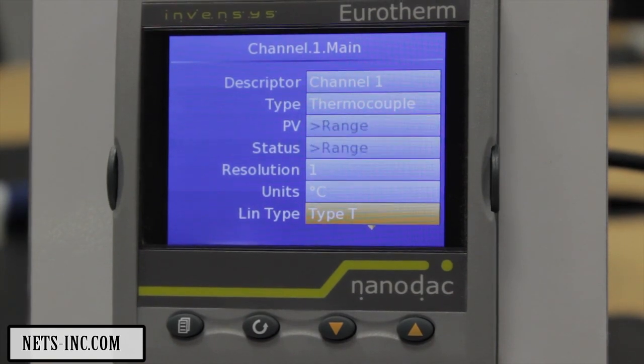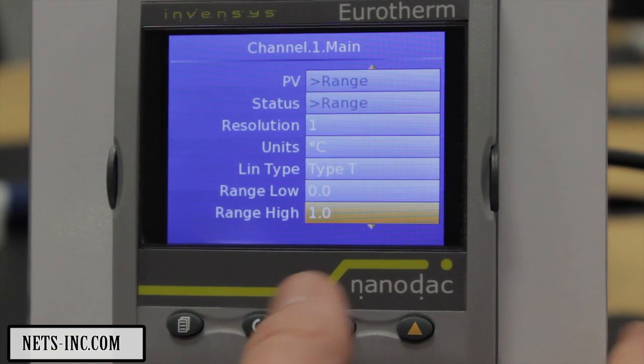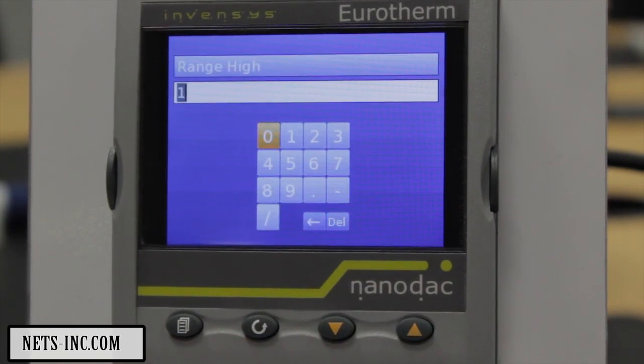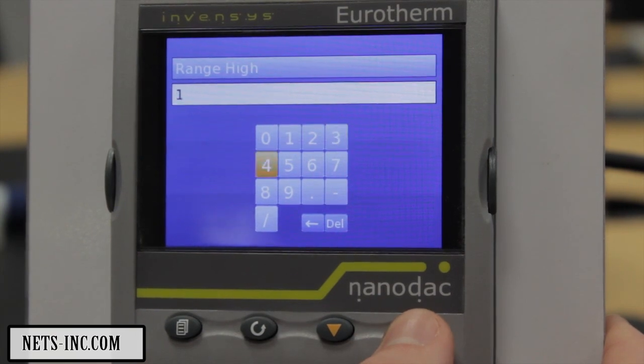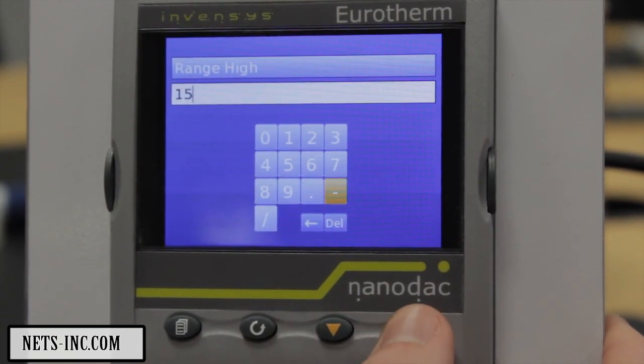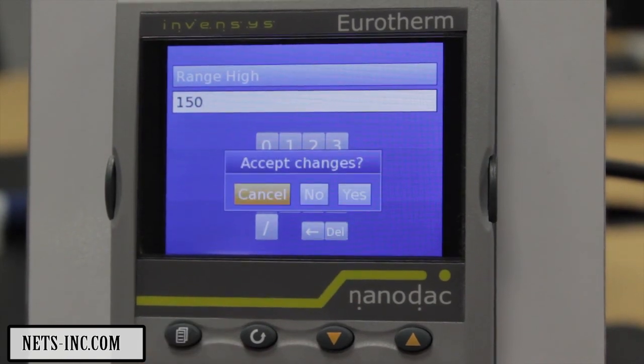Using the Lower key, press Range High. Range Low should have defaulted to 0. Highlight the field and press the Scroll key. Using the Numeric keypad and the Raise, Lower and Scroll keys, enter a value of 150. Once complete, press the Page key and select Yes.